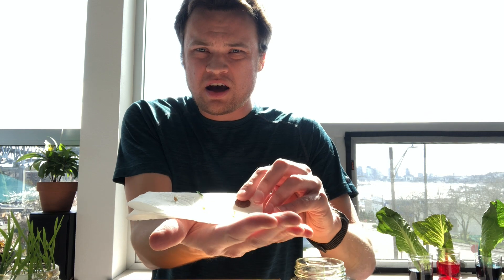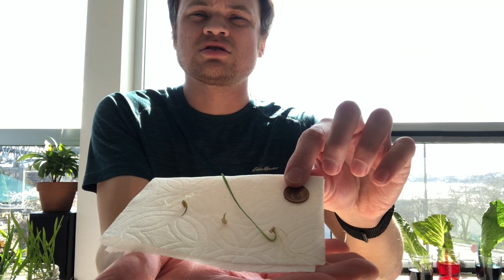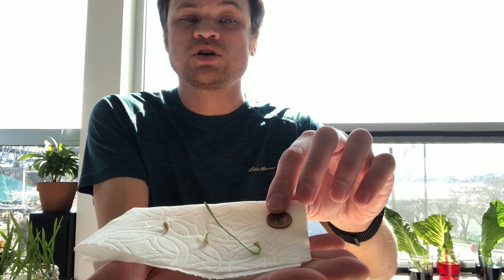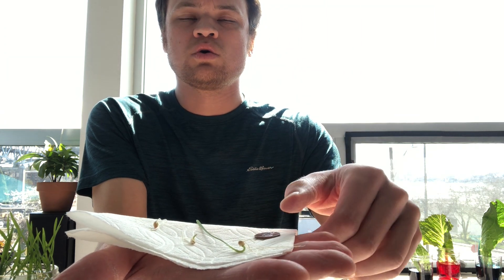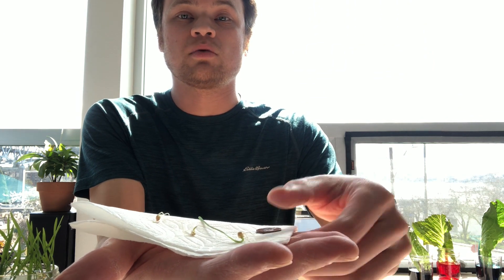Welcome back to the corner. I hope you found that microscope demonstration interesting. Just so you can see the size of what we were looking at — here are the three seeds I had under the microscope, and there's the penny so you can really see how big they were. Those little hair-like structures on the roots are really, really small — it's hard to see with your normal eye. You can see them, but not with a lot of detail. See if you can find those.